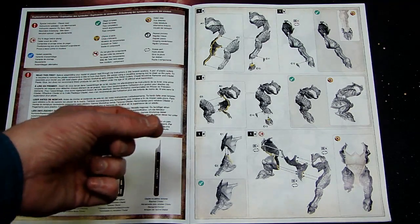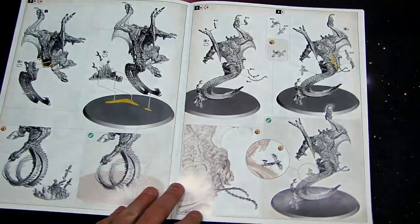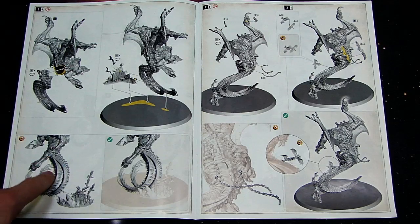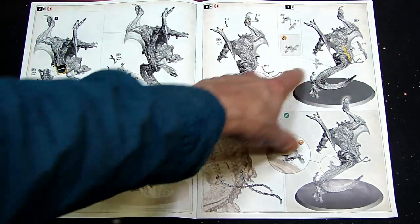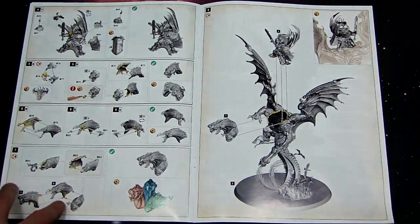There are points where they even show using tweezers to attach parts, so don't sleep on this model — it's no joke. You can kind of see the whole thing starting to come together here. It's a lot of assemblies, a lot of computer splicing and things like that. You've got all these little giblets that are just going to hang off; whether they'll actually stay on long term, that's hard to say.